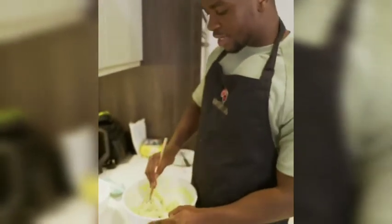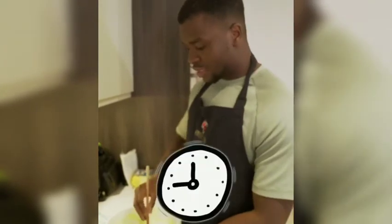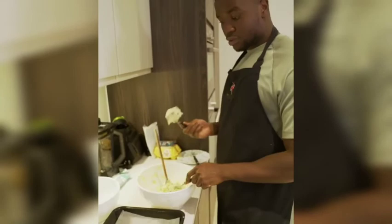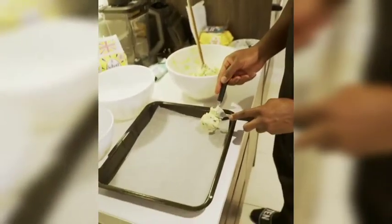There's another way to make this with eggs, but I'm just showing you a quick way — you can get this done in like 10 minutes. Baking tray, baking paper, bam. Two teaspoons: one to pick up the concoction, another to lay it down.